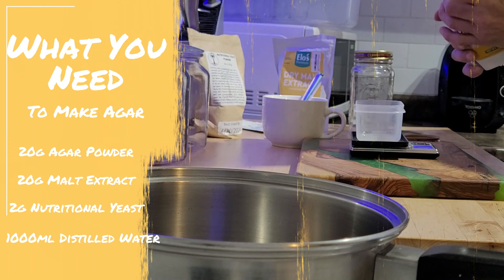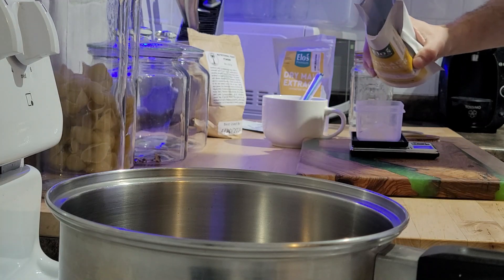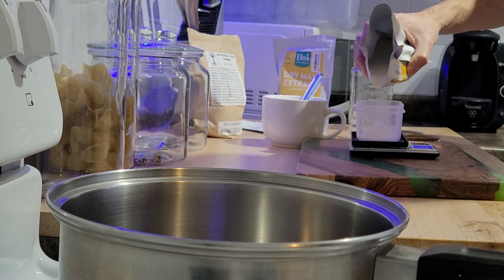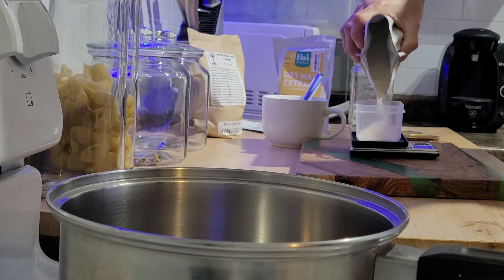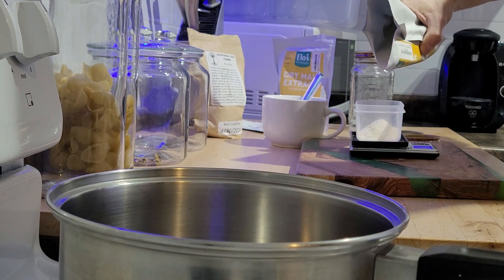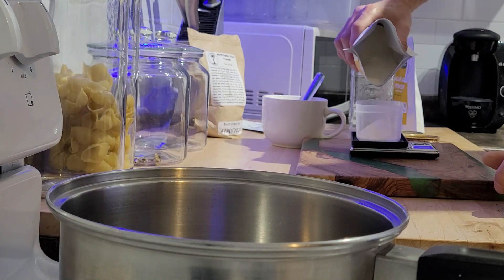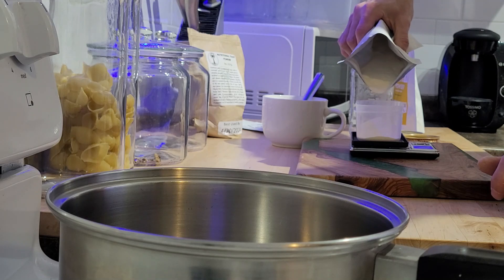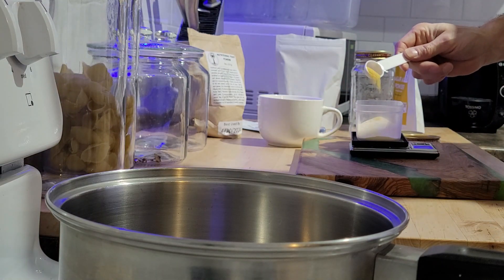So 20 grams of the agar powder — and these measurements are for 1,000 milliliters of distilled water — 20 grams of the extract, and 2 grams of the nutritional yeast.